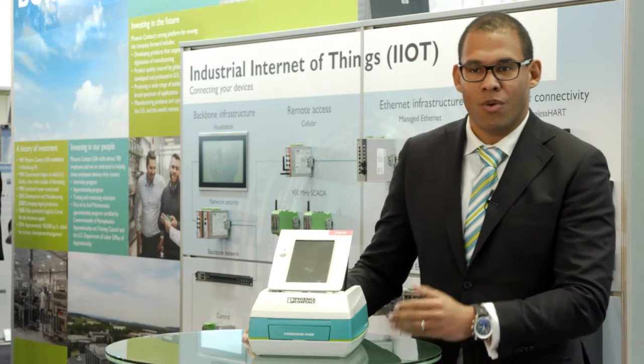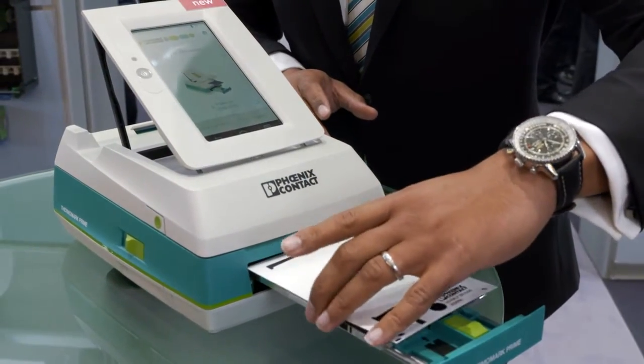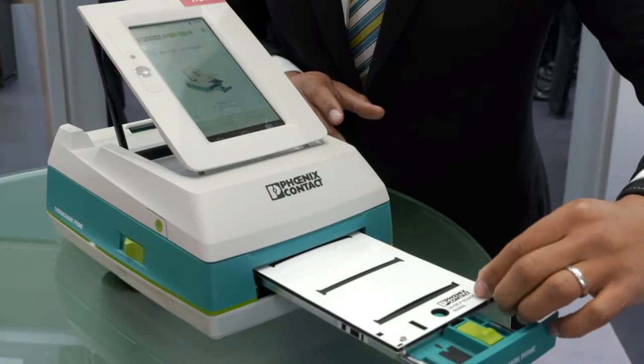The Termark Prime offers you the most flexibility and freedom as a customer. For example, in your work settings, in your factory, you can do all your printings and all your label identification jobs without any compromises.